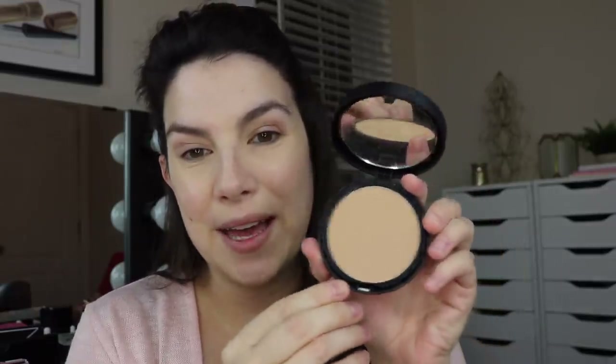This is called Bare Pro — I have it in the shade Silk 14. It says Performance Wear Powder Foundation. It's got a nice little magnetic closure on the compact, and they do give a sponge underneath. I'm not usually an applicator snob, but we've got a really good brush for this.